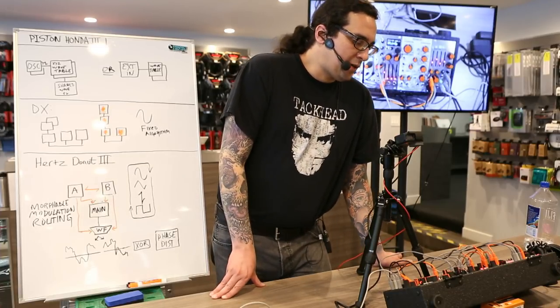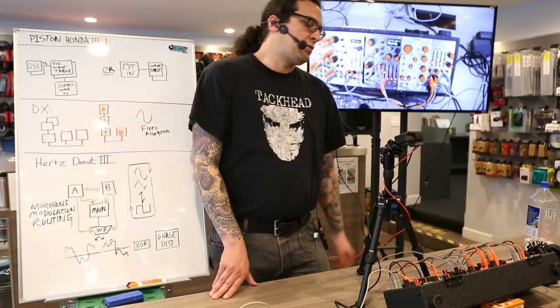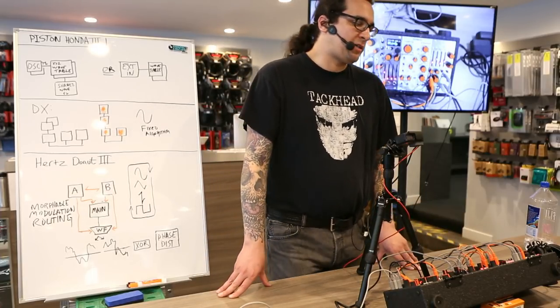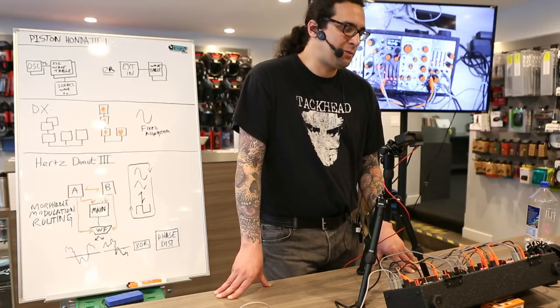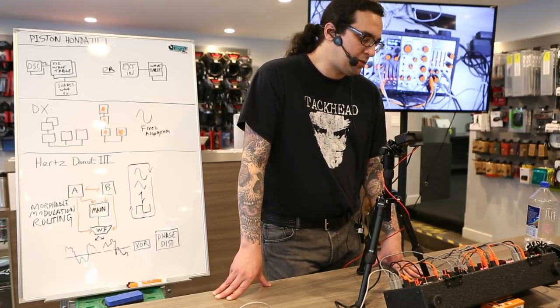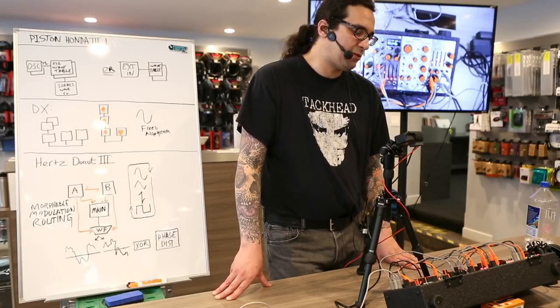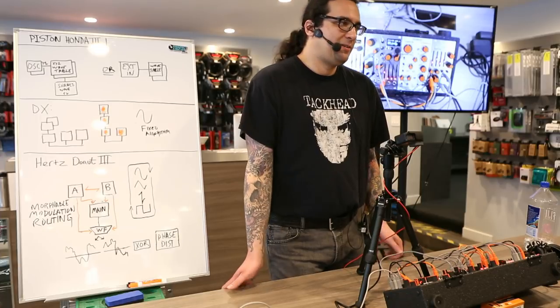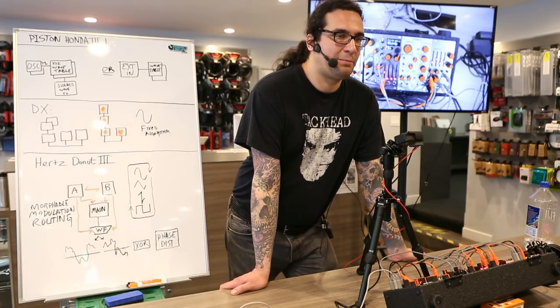Hertz Donut is not a villain character. Actually, Hertz Donut and Piston Honda were inspired by tracks from a really nice old industrial techno project called X-Clipsect out of San Francisco. Each one was named Piston Honda and Hertz Donut. So I was listening a lot and decided to name the oscillators after that pair of tracks.